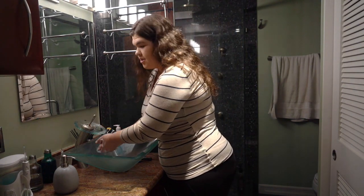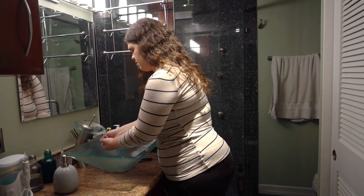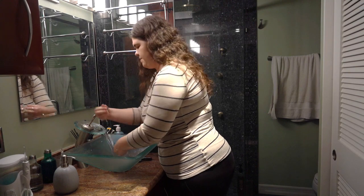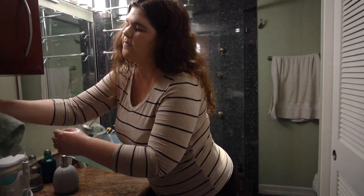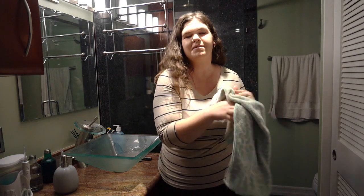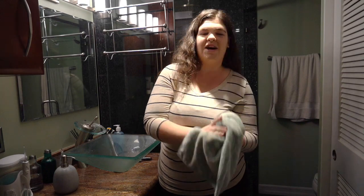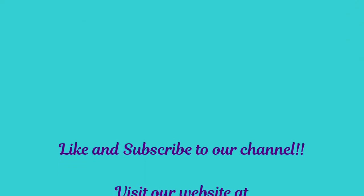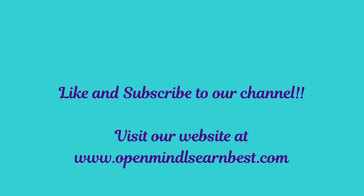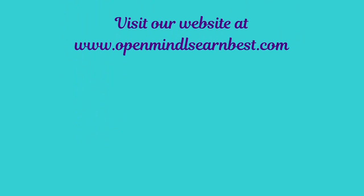Now you're just going to wash your hands off with water and dry them. I hope you enjoyed this video. Please make sure to visit our website at www.openmindslearnbest.com. See you soon! Bye!